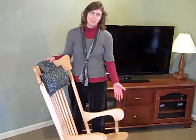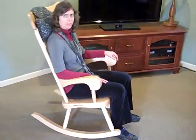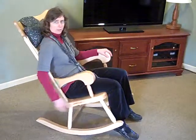Let me show you how the rocking chair works. As you sit down in the rocking chair, it's most natural just to start rocking. It has a long rock to it because of the lower center of gravity and it has a long rocker.